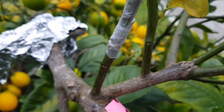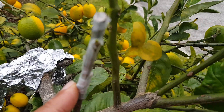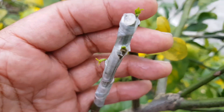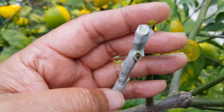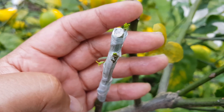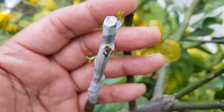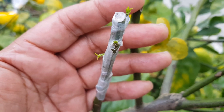And you can see also the grafting tape is still on. I don't bother to take it off, because over a short amount of time this grafting tape will disintegrate. I know people talk about removing tape after a certain amount of time — I never do. This buddy tape that I use will break down, will disintegrate. And I don't touch it, ever.